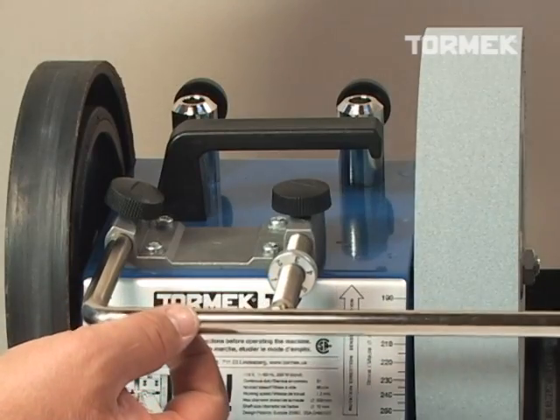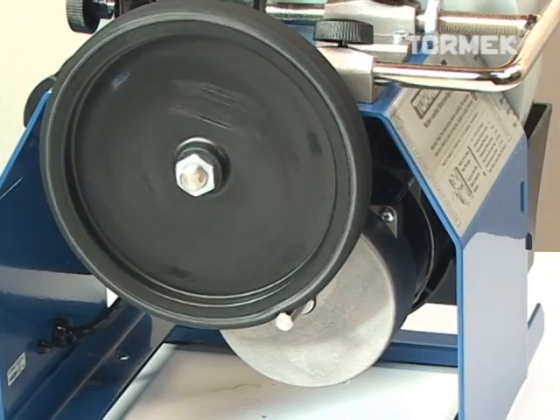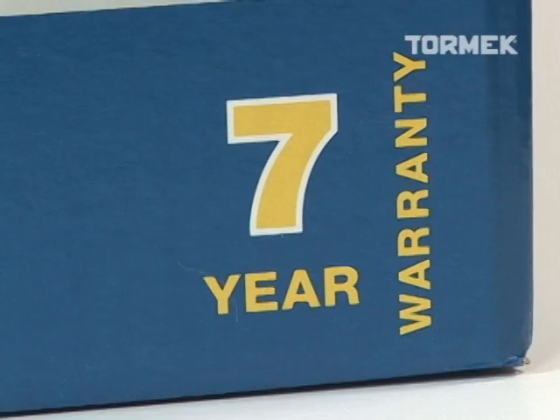Tormek works to strict manufacturing tolerances and uses only top quality components, giving us confidence to stand behind the T7 with a rock solid seven year warranty for either private or commercial use.